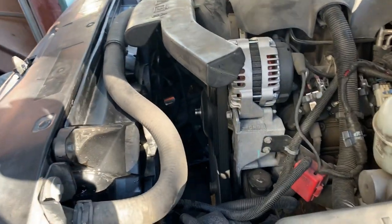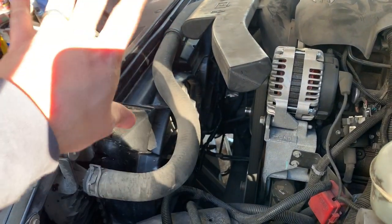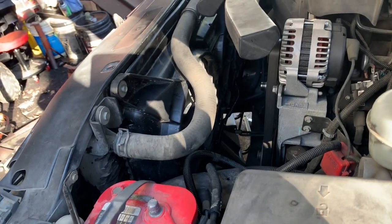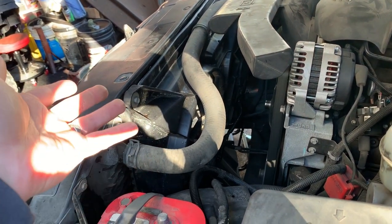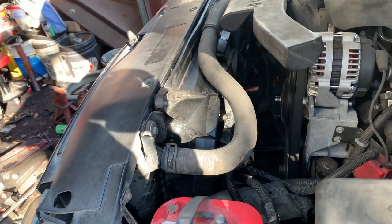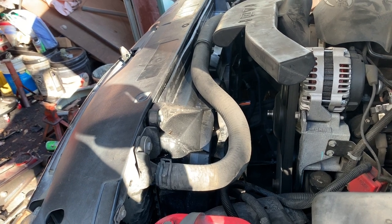One other thing I forgot to tell y'all — while I had all this off, the fan and the fan shroud and all that, I blew my radiator out. I just took an air gun and blew the fins of the radiator out. Took a few minutes. A lot of dirt came out — definitely had a lot of dirt built up in there, and it should cool better without all that dirt.